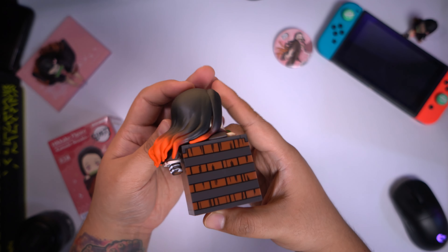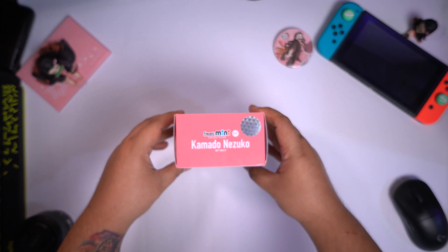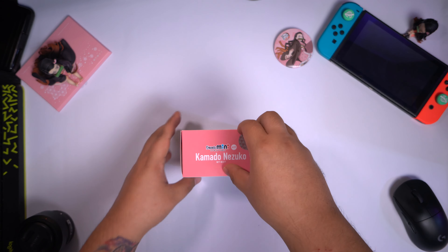Now let's move on to the Figuarts Mini. Here's the front, here's the top, and there's a sticker there. Here's the side — that's how it should look like. And here's the other side, and here's the back, and the bottom of the box — there's a sticker there as well. Unlike your usual box though, it cannot be opened at the top or at the bottom; the opening is at the sides. So we should open it here. There we go.